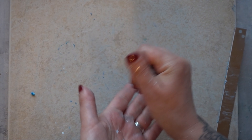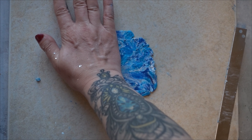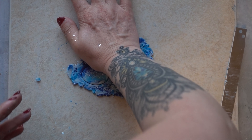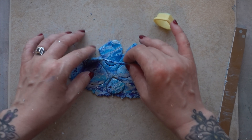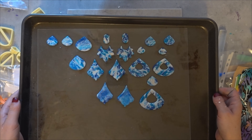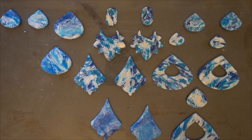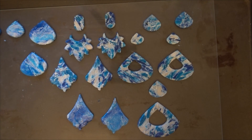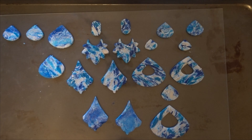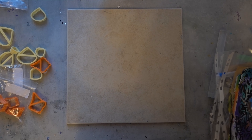I'm just gonna take the scraps and roll them out as well. Here they are ready to go in the oven. There's a few here that you can see are a bit more blended — those are the ones that I rolled out of the scraps. I didn't want to waste any, so I'm gonna put these in the oven at 275 for about a half an hour and we'll see what they look like when they come out.